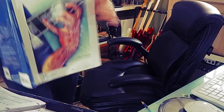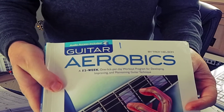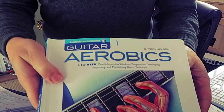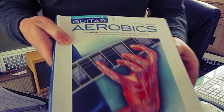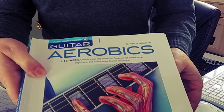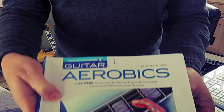Hey, it's old Brookie coming at you. If you really want to get serious about making progress on guitar, I recommend giving this book a try: Guitar Aerobics by Troy Nelson from Hal Leonard Publishing. It's got a 52-week, one lick per day workout program for developing, improving, and maintaining guitar technique. Pretty great book. I'm up to week 28.